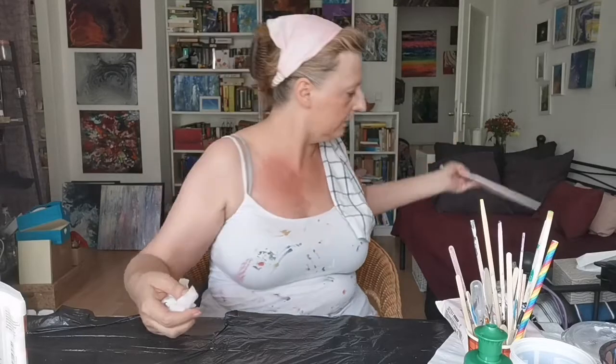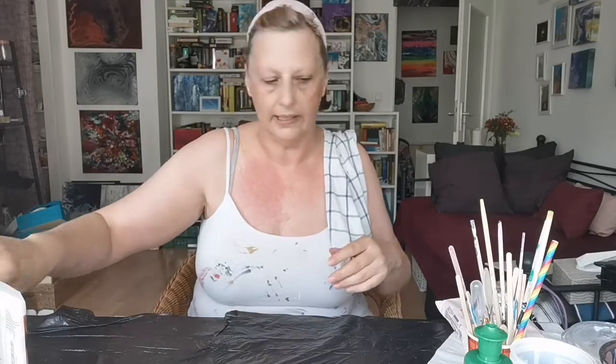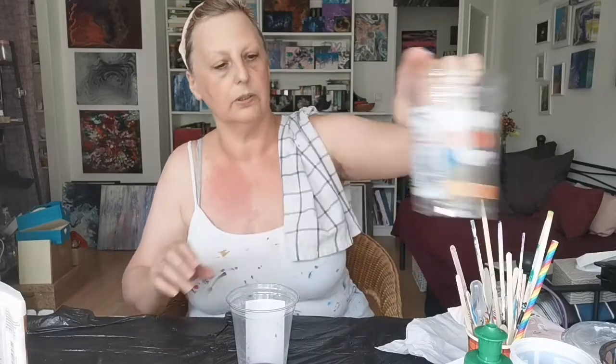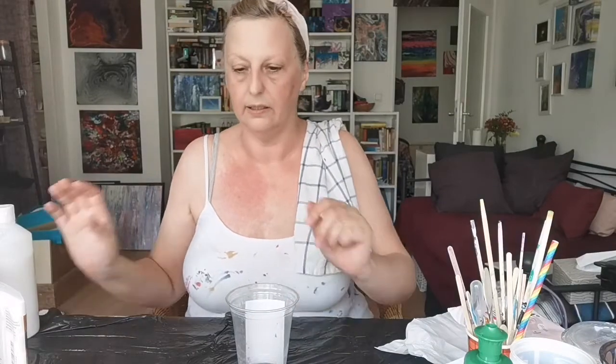The next step will be the mixing. You can buy a pre-mixed pouring medium, which is pretty expensive, and some pouring mediums don't work well with certain paint brands. It's really safer to use a self-mixed medium, but if you really want to buy one, make sure it's the same brand as your actual paint.